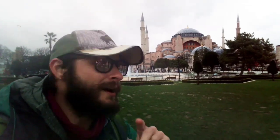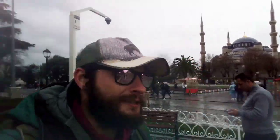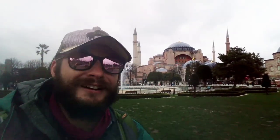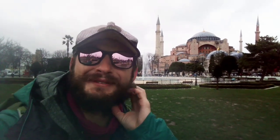But real quick, where I am right now — Istanbul, Turkey. One giant mosque and another giant mosque. If you're wondering, Turkey's really cheap. One US dollar is like 0.073 lira. You can get a decent meal for like two or three dollars, and a hostel for like seven or eight dollars.